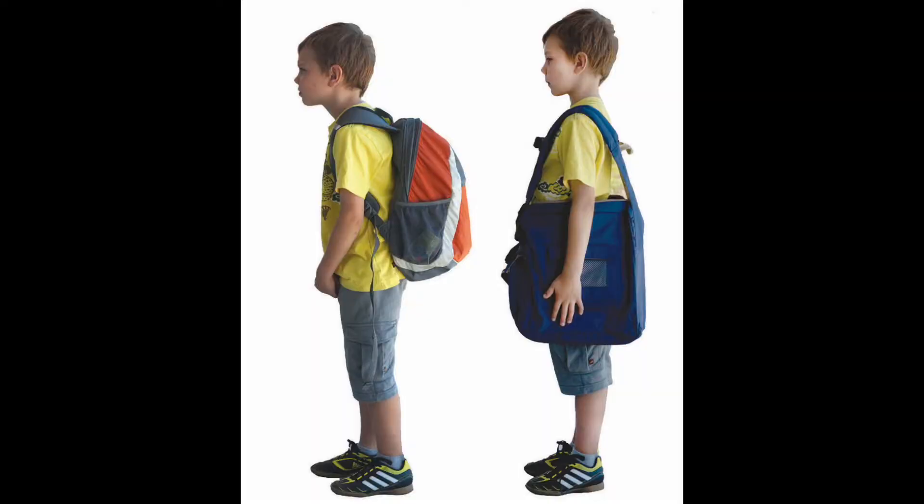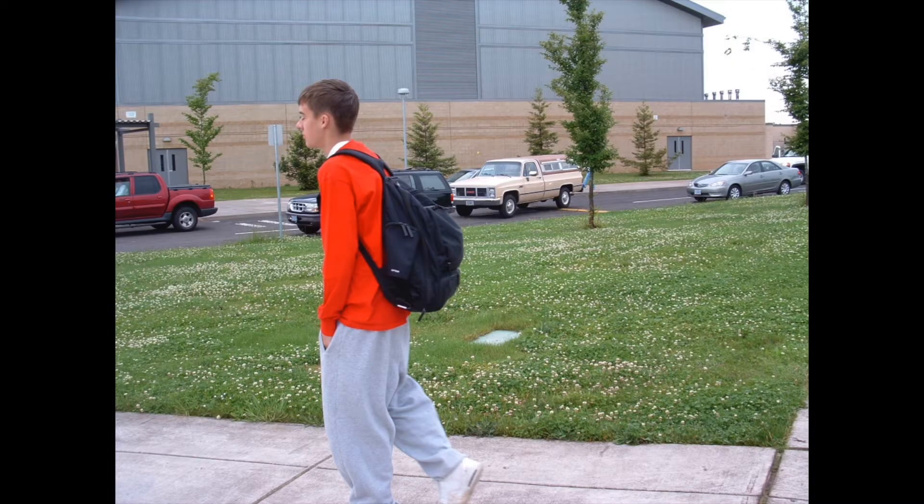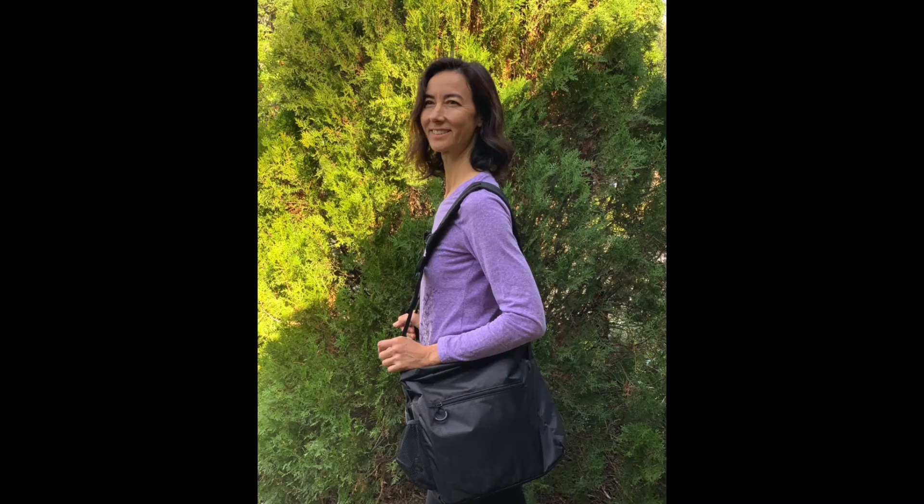Parents hearing an early diagnosis of scoliosis are often told to wait and see. They are in agony and want to do something now for their child. Backteapack is a now option. It immediately helps the child's posture training and spinal health. It reduces pain and the load feels lighter.